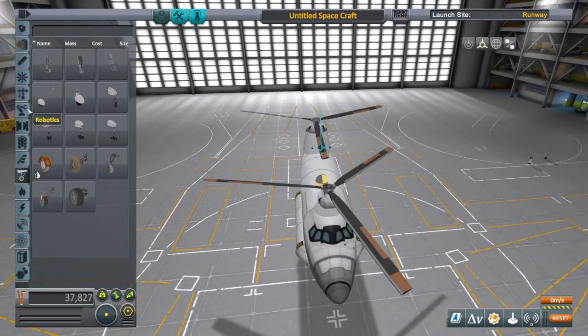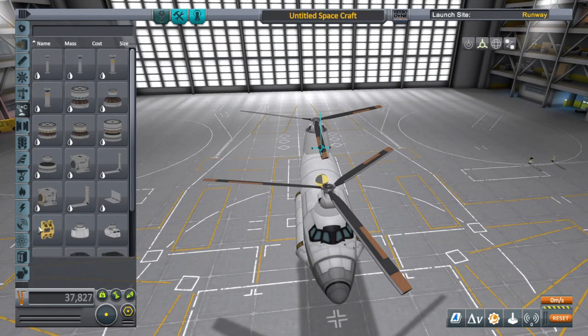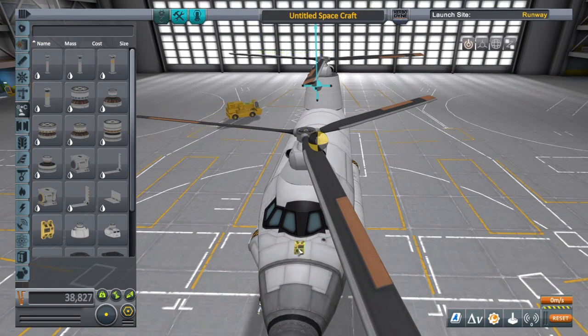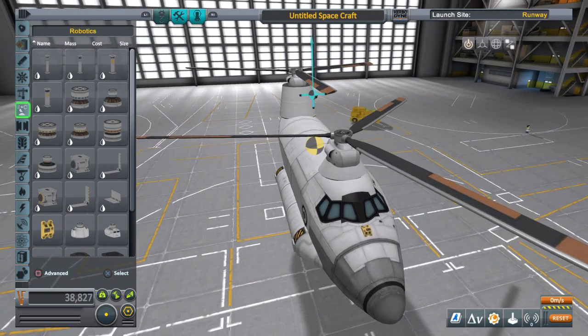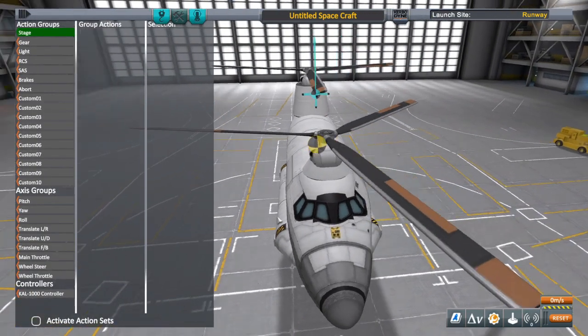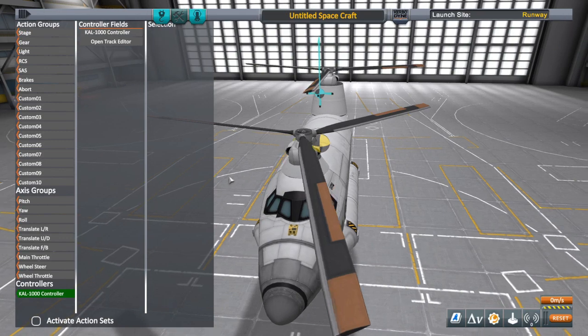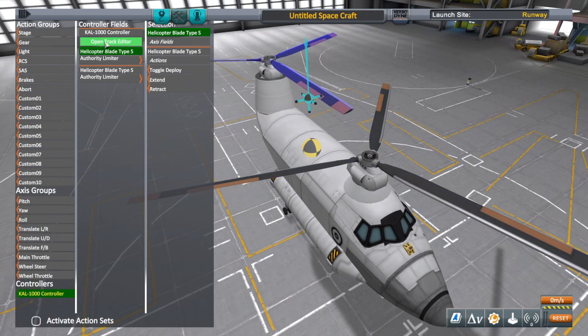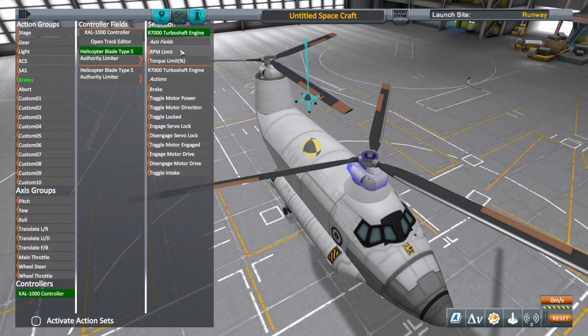Up next is setting up the blades. I use the CAW 1000 for pretty much everything — you don't always have to, but it's just what I got used to. I started off not knowing what was going on, looked up tutorials on YouTube, and the first helicopter tutorial I found using Breaking Ground parts had the guy using the CAW 1000 to adjust the blade angle, so that's what I've always done.